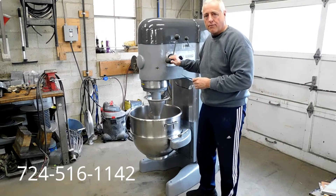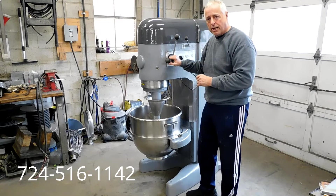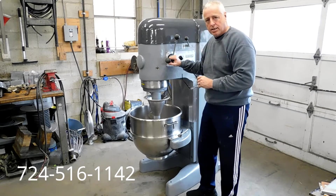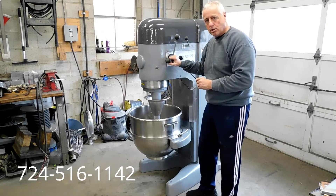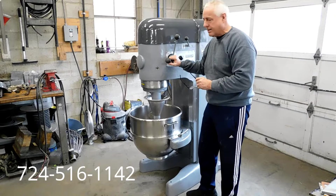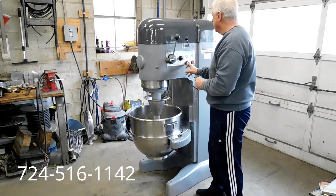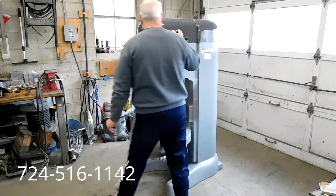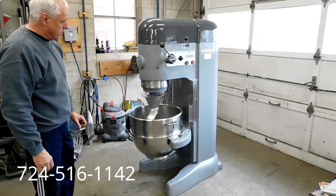We have it plugged into our three-phase converter. You hear that humming? I'm going to start it up, go through the gears, show you how smoothly it operates, and what a great machine this is. Then we'll take the camera closer and get you a close-up look at its fantastic condition. We have it in first gear right now. It comes with a timer — we have that on hold. We're going to go ahead and pull the clutch. Very smooth, a lot of power.